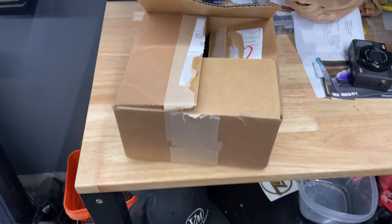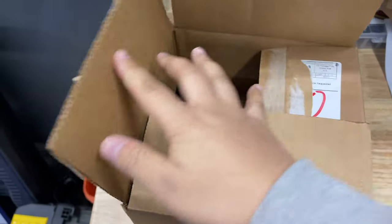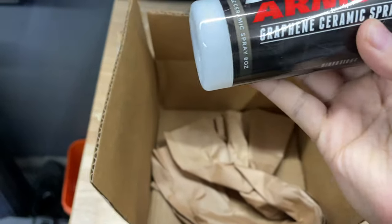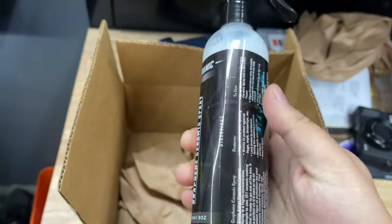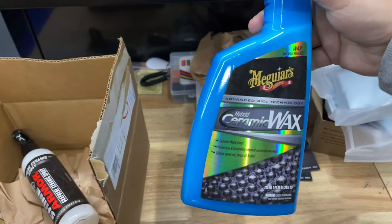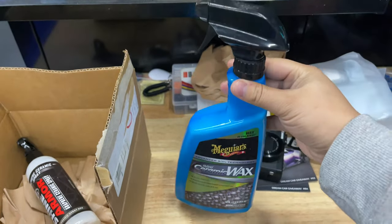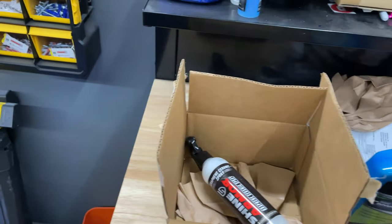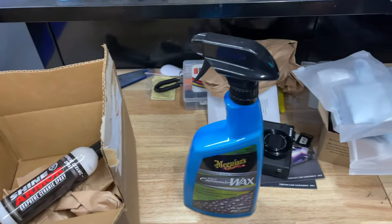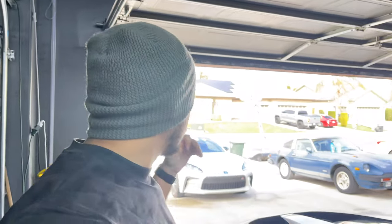I got this package from Shine Armor — they sent me this ceramic graphene spray to test out and give an honest review on. I also picked up, just to do a little battle of the ceramic wax, Meguiar's hybrid ceramic wax — top leading brand versus the Shine Armor brand. Let's see how they do against each other.